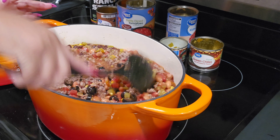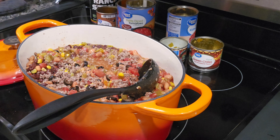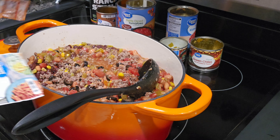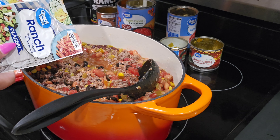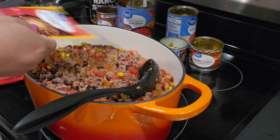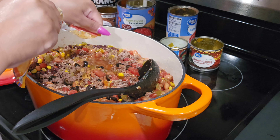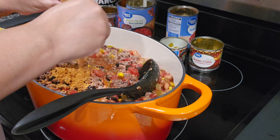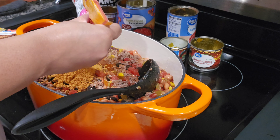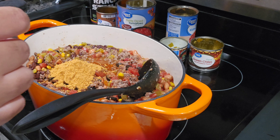We're just going to give it a good stir. It smells great — wish you guys had smell-o-vision! Now we'll add in our seasoning packets. We're a family of four, so for this size pot I use two packets of taco seasoning and two of ranch. You can adjust to your taste — if you don't like so much taco seasoning, use one or none and season it yourself. Same with the ranch.